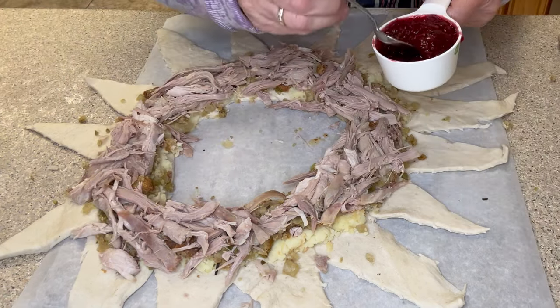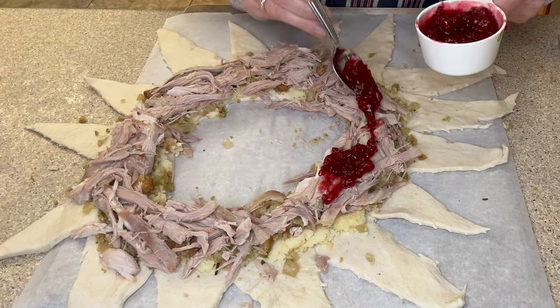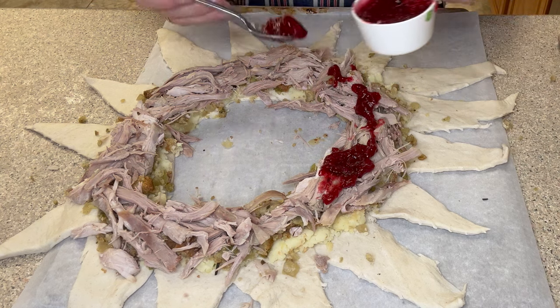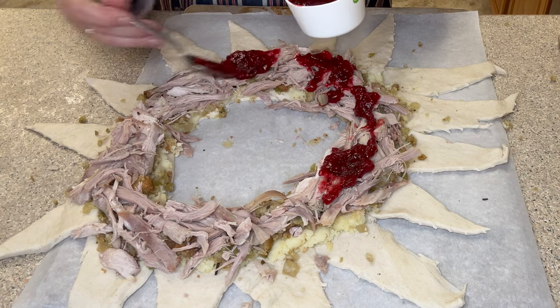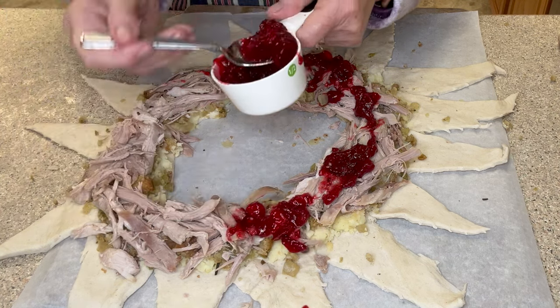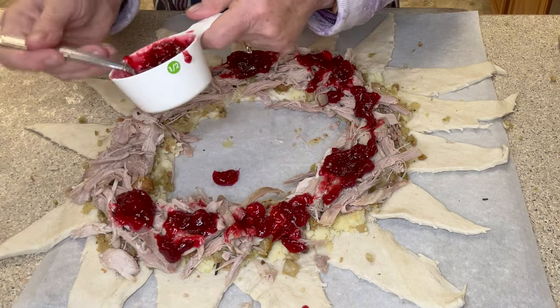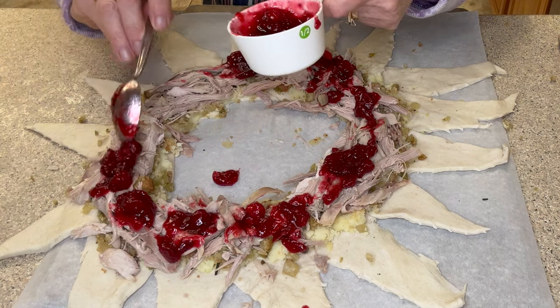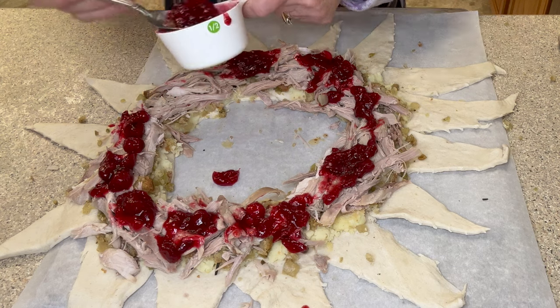Now I'm going to take our cranberry and put that over the turkey. I have about a half cup here — if I run out I can always use more. This is my homemade cranberry sauce by the way, and I think I have a short video showing how to make this. It's really good — it's a cranberry orange sauce and it's always a hit at my Thanksgiving table.